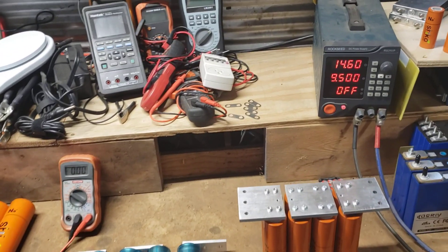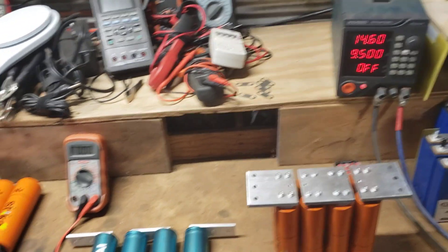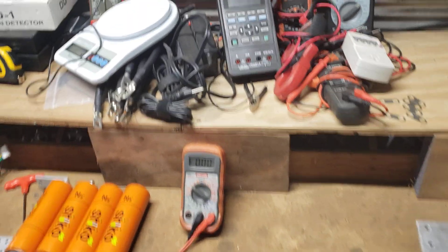I've seen a few questions about charging sodium ion batteries in the group, so I figured I'd make a video about it.